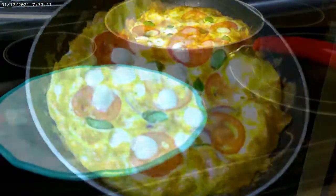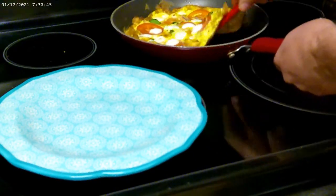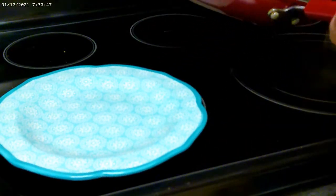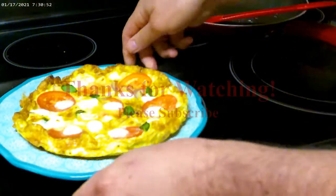I'm going to go ahead and get this on a plate — it should slide off. Take your spatula and run it through, and slide it right on your plate. And there you have it.